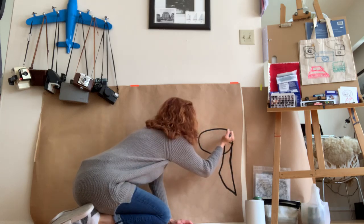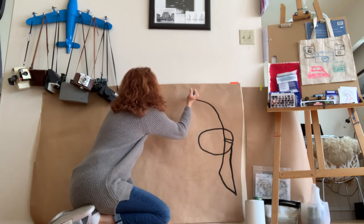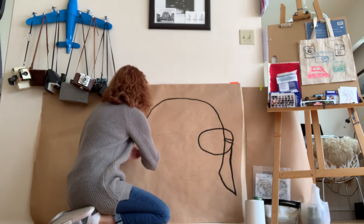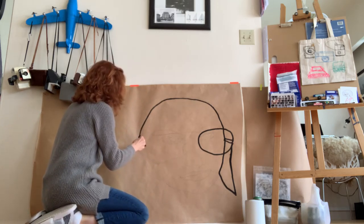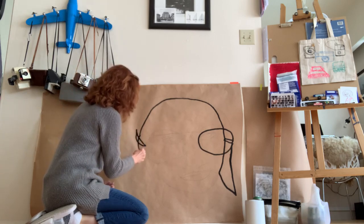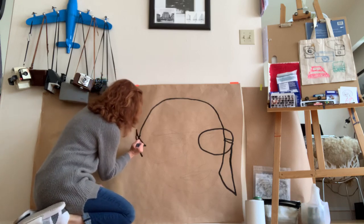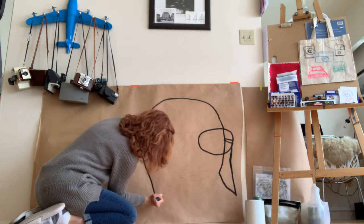Things are starting to open back up again. How are you guys doing out there? I noticed that the hair salon is open — they're doing manis and pedis and they have face shields. Wow, what a strange world we're living in. But what a great time to stay inside and make art.